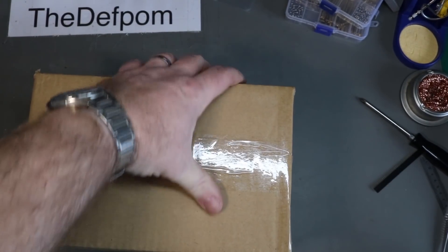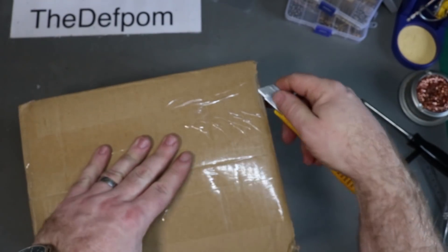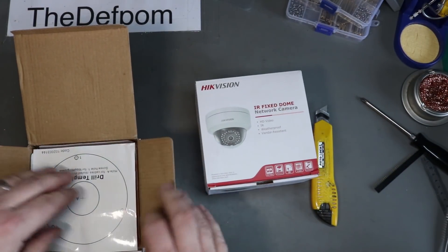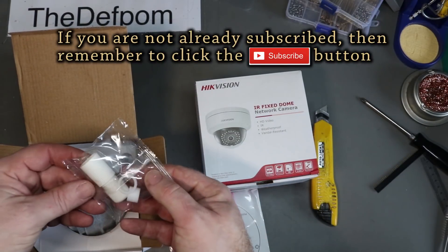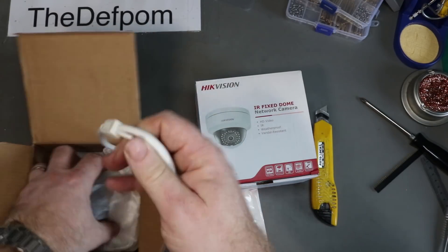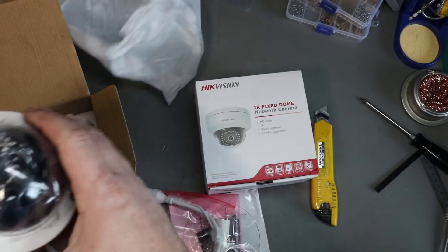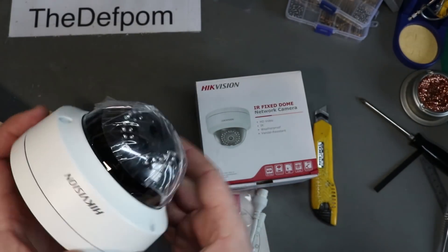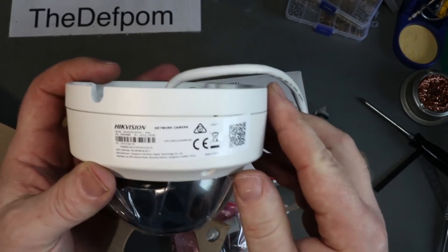Alright, so my road bag items. Let's see what we've got in here. This is an interestingly wrapped one, so I'm going to take a guess. Cameras, awesome. So these should be reasonable security cameras. It's a Hikvision — I don't know how you pronounce it, it's probably Hikvision.